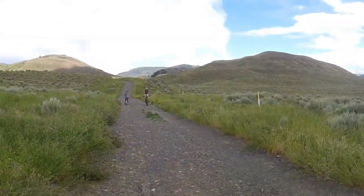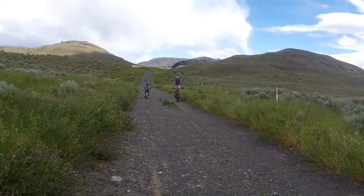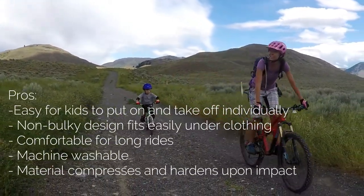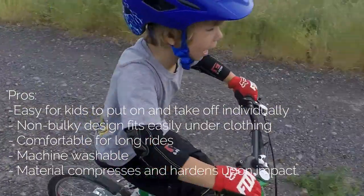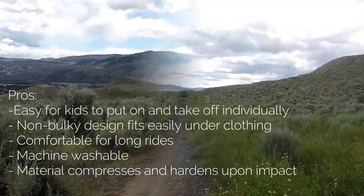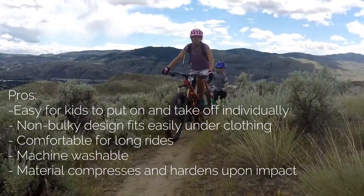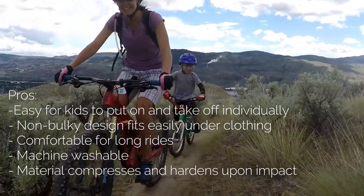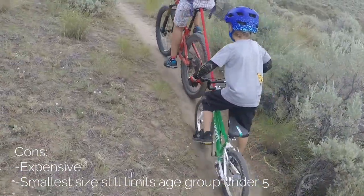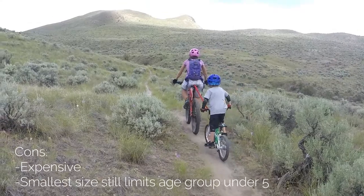We have now avoided several bloody knee scenarios thanks to these pads. The pros are: easy for kids to put on and take off individually, non-bulky design that fits easily under clothing, comfortable for long rides, machine washable, and the material compresses and hardens upon impact for ample protection. The cons are that they're expensive, and the small size still limits the age range.